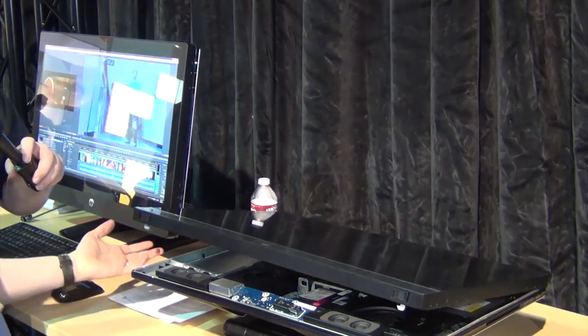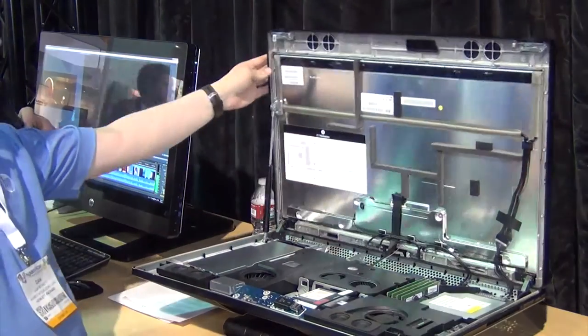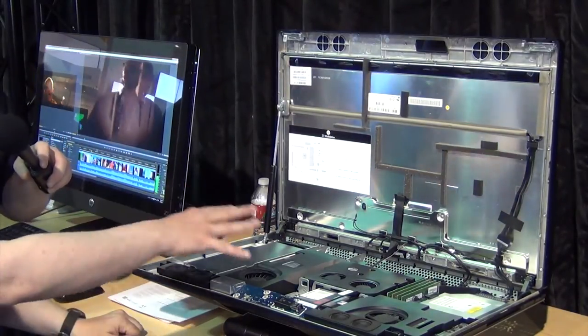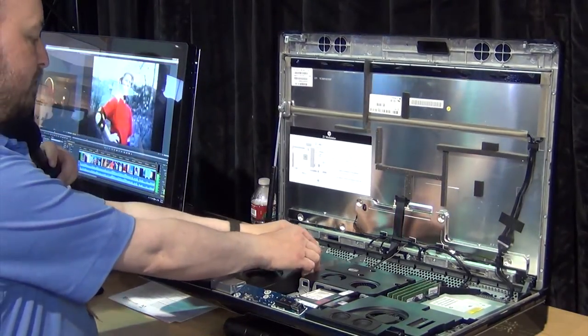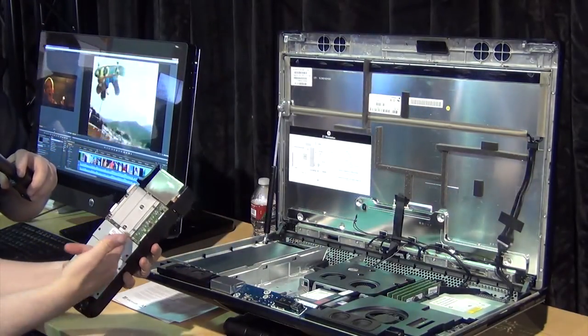The hydraulic mechanism also protects your fingers when closing the lid. In common with HP's other workstations, everything inside is modular and easy to access and service.